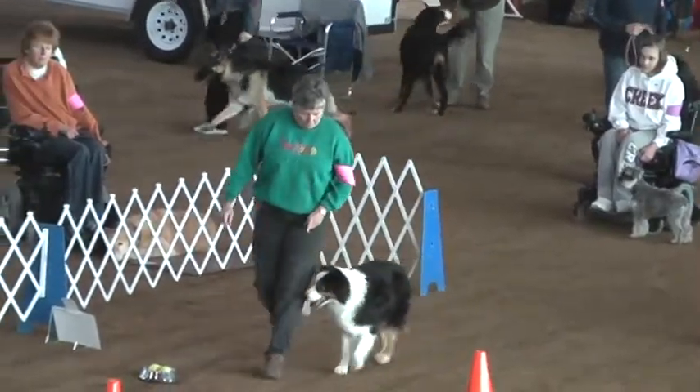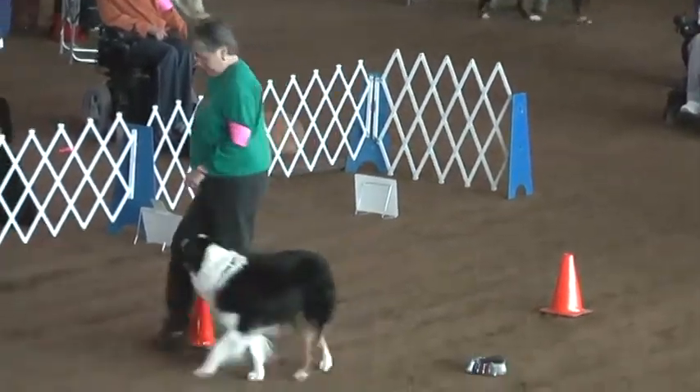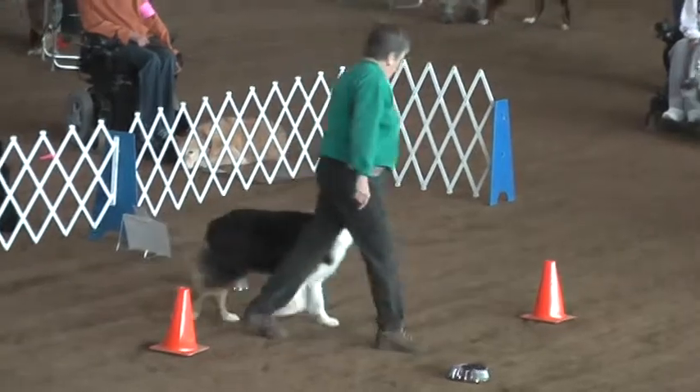Welcome to Online Dog Coach. I'm Diane, and today we're going to talk about the word 'ready' and how it relates to competition obedience and rally. The last thing the judge will say to you before she gives you the exercise is, 'Are you ready?' And if you say 'ready' rather than 'yes ma'am' or 'okay,' your dog should whip its head up and look at you on the command 'ready.'